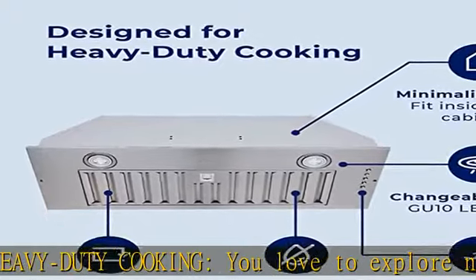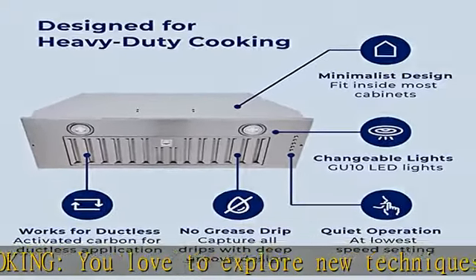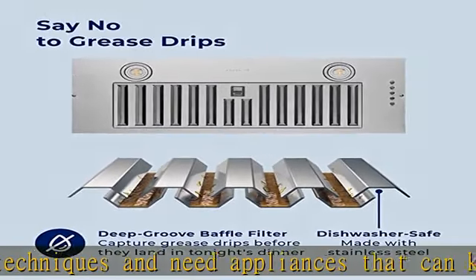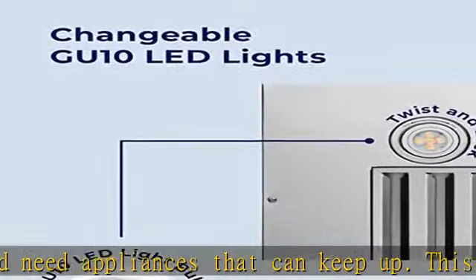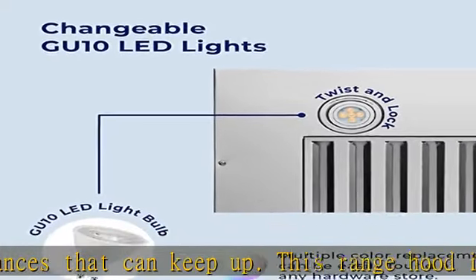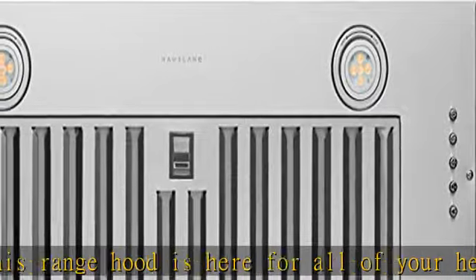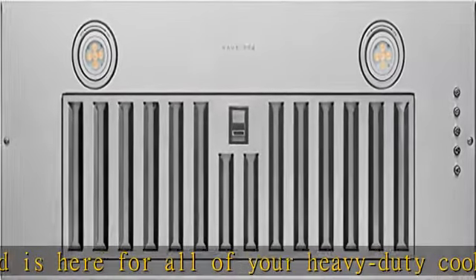Match your kitchen lighting: the bright LED lights with GU-10 base conserve energy without compromising on light. Unlike with other oven hood ranges, you don't have to request new bulbs from the manufacturer. The GU-10 bulbs can be found in any local hardware store, so you can change the light color to coordinate with your kitchen.